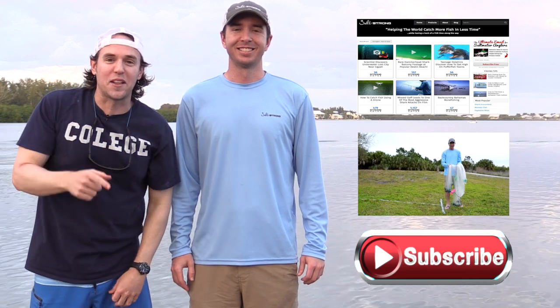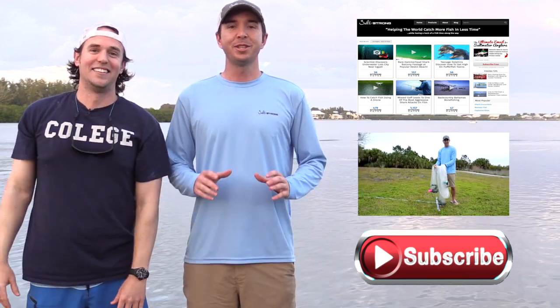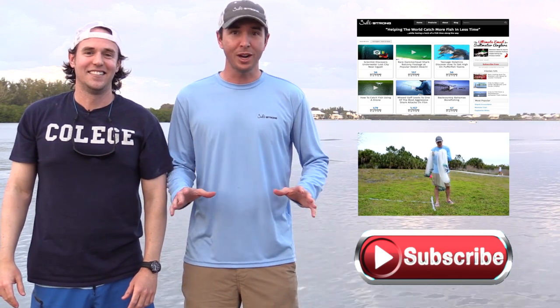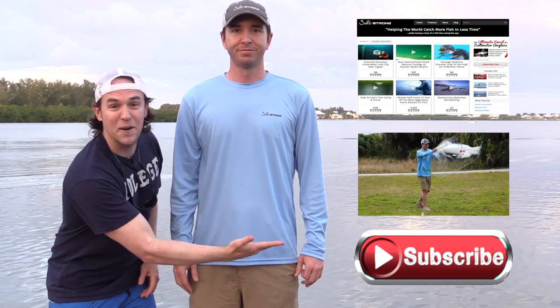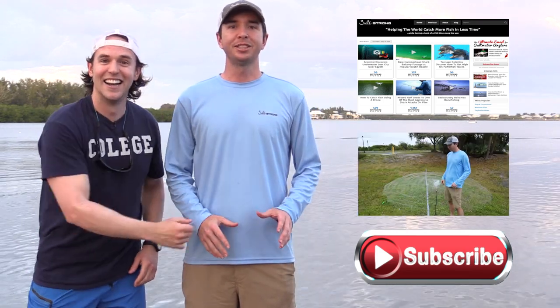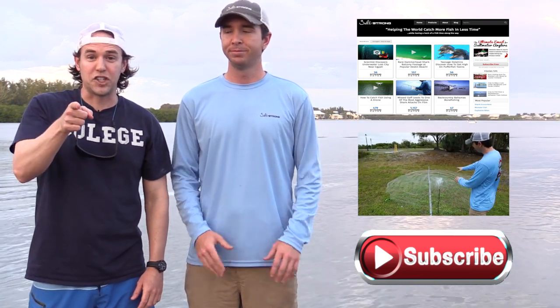Congratulations — if you made it this far, that means you enjoyed the video, so please like this right now. And to see the best fishing videos we've found across the internet, click this button right here. For fishing tips, click this button right over here. And last but not least, if you have not yet subscribed to our YouTube channel, click this one and you'll get our best videos every time we post them. Otherwise, fish on and high five.